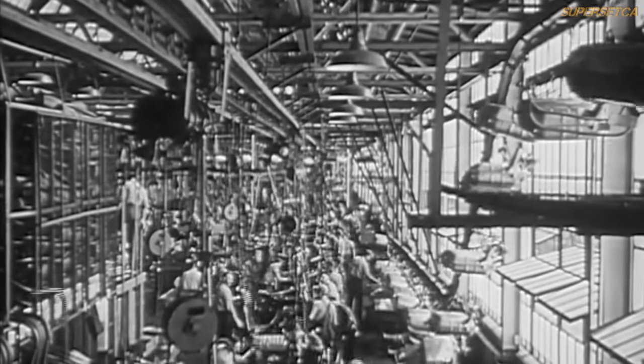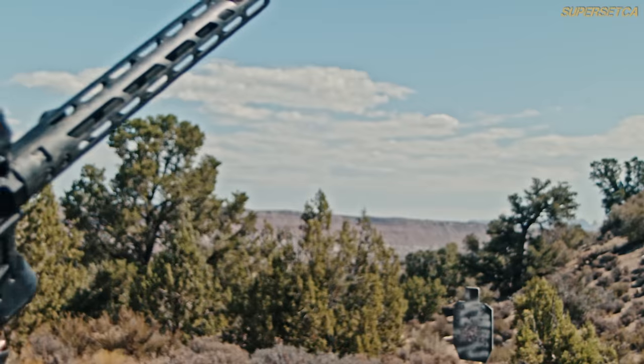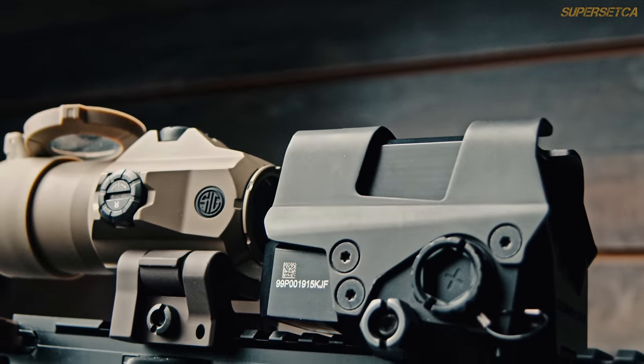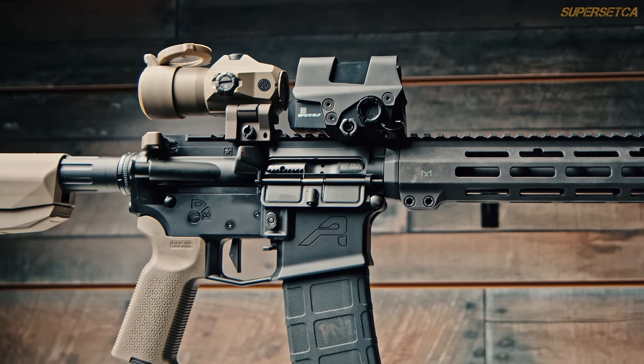Here's a little quiz for you: name some red dots made in the good old US of A. I'll give you a hint — it's a really small list. And like the others, this one's also a beast. Hey, what's up everybody? Welcome back to the channel. If you find this video useful, please like and subscribe. Today we're talking about the newest entry into the combat red dots market, the Sig Sauer Romeo 8T.